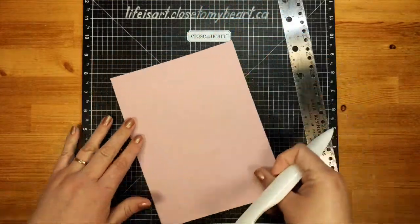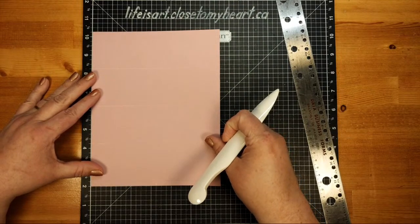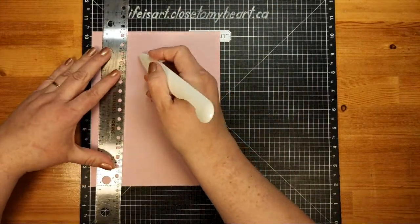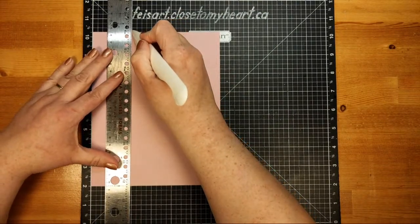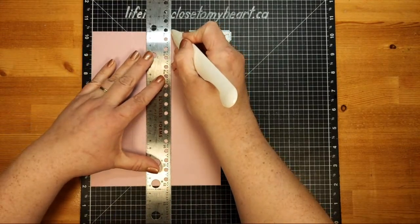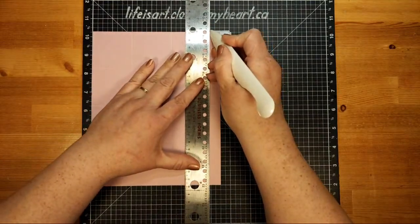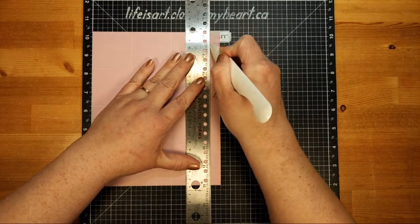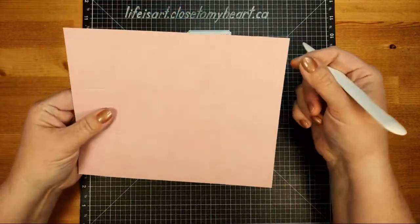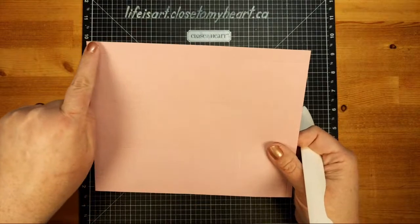Now we're going to turn 90 degrees, so we're working with the six and a half inch side, and we're going to repeat ourselves. We're going to score at two, four, and six. What we're creating is a two inch by two inch grid with a little quarter inch tab at the end and a half inch tab across the top.